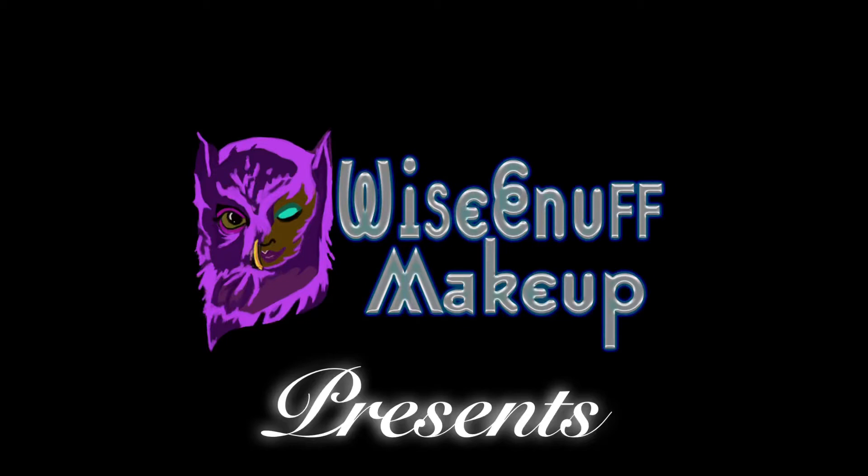What up y'all, it's Drea and I just wanted to give you guys a little something. This is a mini compilation of some of the various looks that I've done recently. I don't have tutorials for all of them — I do have a tutorial for the blueberry smoothie — but if you would like to see a tutorial for any of these looks, just let me know.